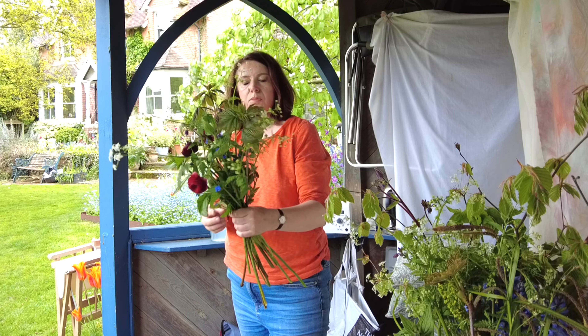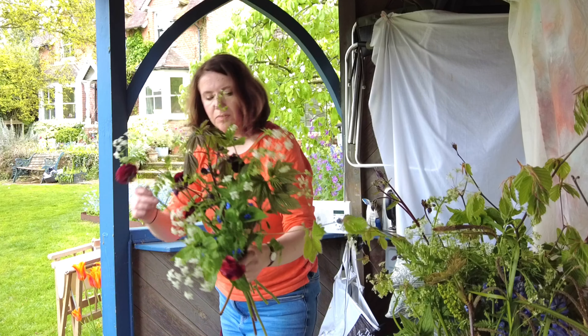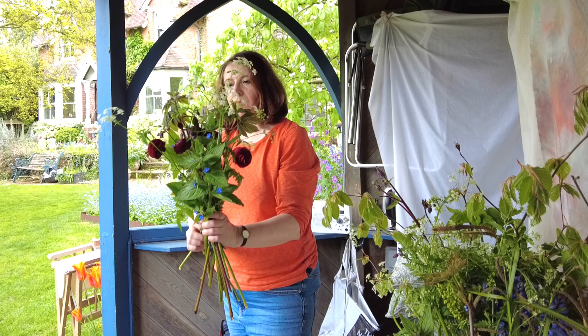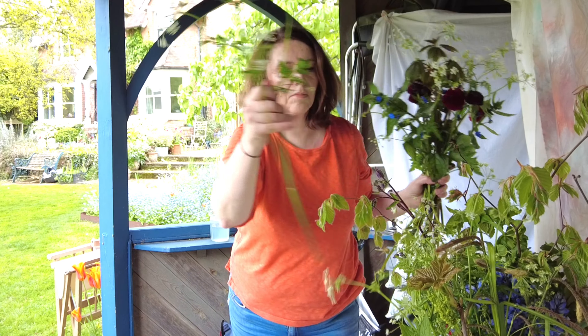Occasionally I'll have a more prominent focal flower and I might only have a couple of those, but I always blend in the colour. I suppose that's my favourite thing about it — the use of colour — because I'm an artist as well.